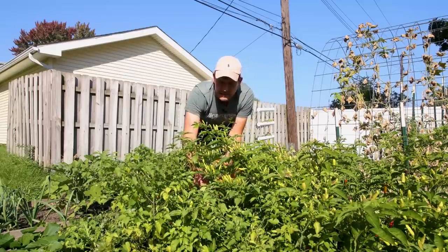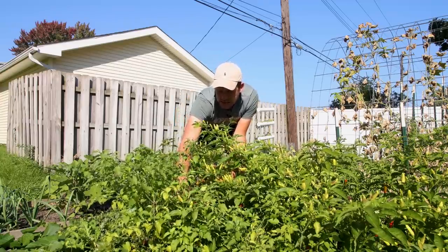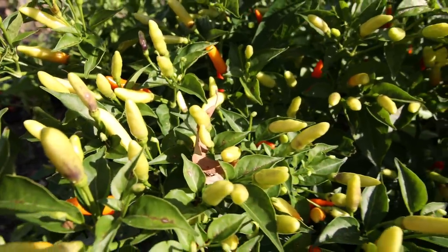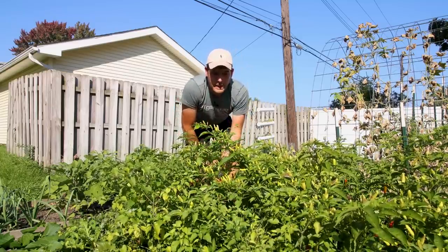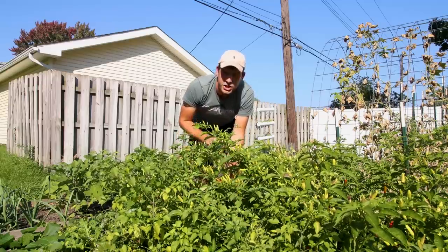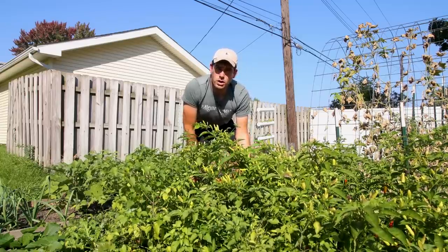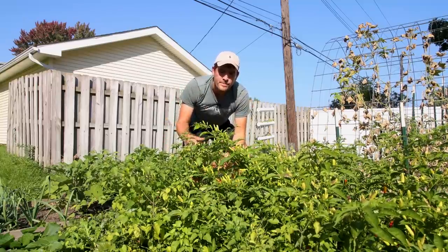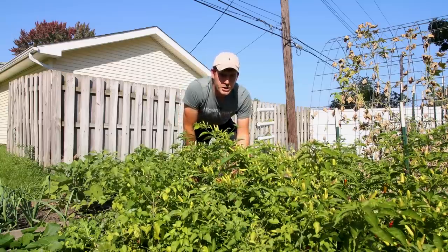The second pepper I have some considerations on is the Tabasco. I love the Tabasco — beautiful pepper, and this plant is absolutely beyond loaded. The problem is they've just taken so long to ripen. We are getting peppers, but basically at the very tail end of the season. I'm not sure it's worth the garden space next year — I might throw it in a container. Alternatively, I could have started it much sooner, like late February, or I could chop it back, overwinter it, and bring it out further ahead. Beautiful plant, incredible production, just takes a super long time to ripen.